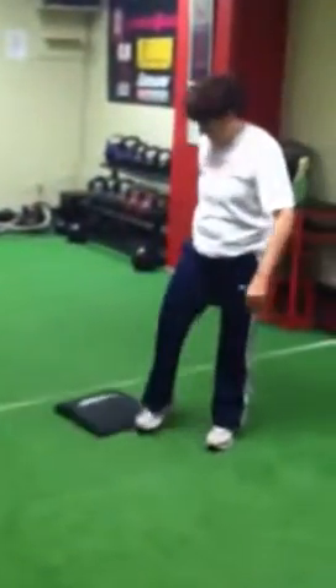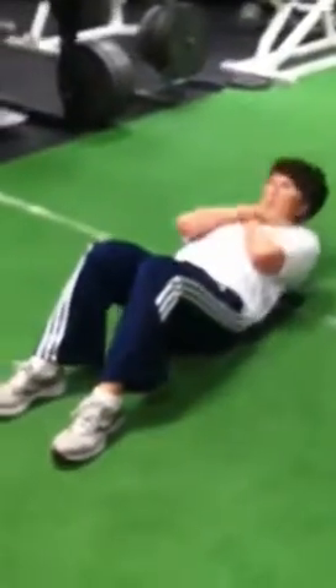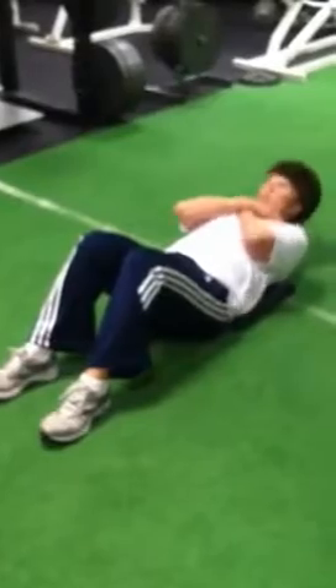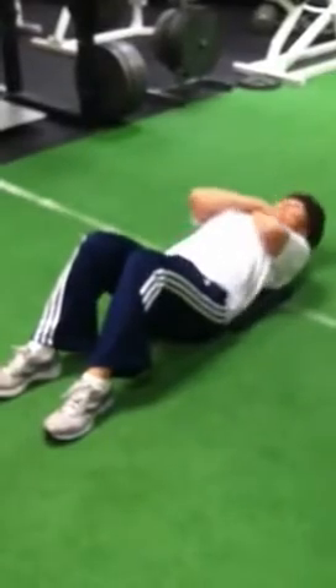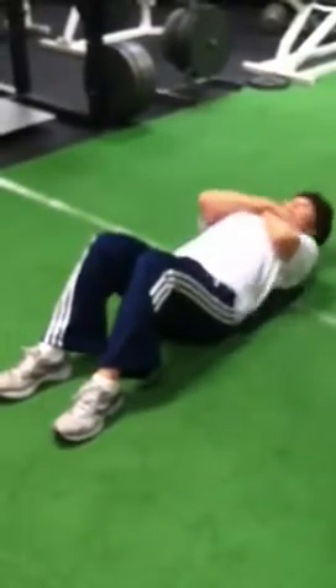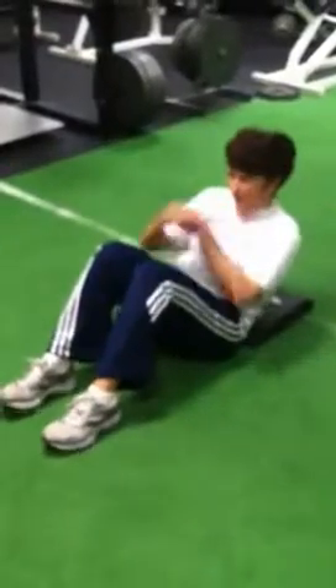Now we're going to get her on over here on the ab mat to finish out with some additional core work. There you go, let's go Susan, hustle. It's ten — give me five, four, three, two. That's it. Great job. How do you feel? Awesome. Burning calories? Heck yeah. Come down and get some. Power and Physique Systems, Tucson AZ. Tucson's Premier Fitness dot com — check us out.